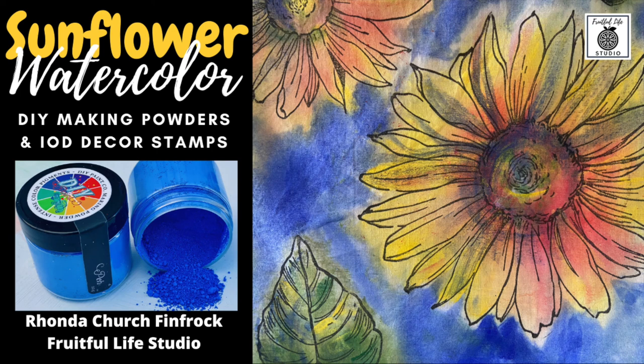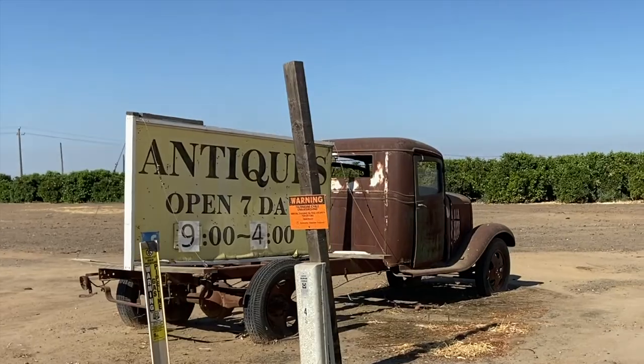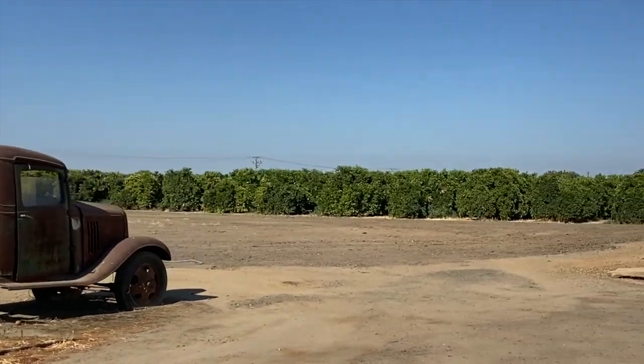Hello, I am Rhonda Church-Fenfrock of Fruitful Life Studio, and I have a passion for painting on fabrics.